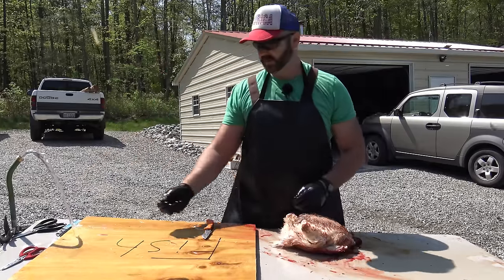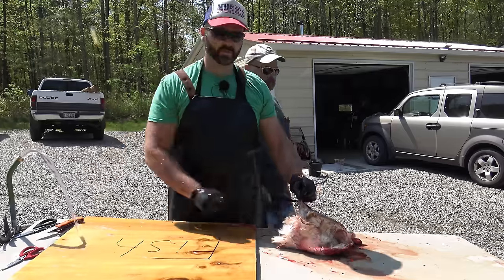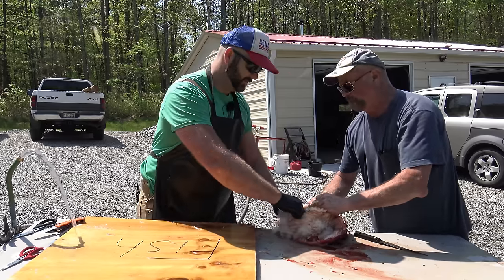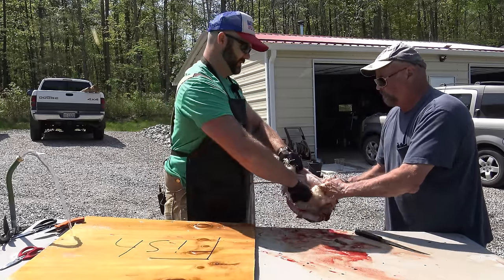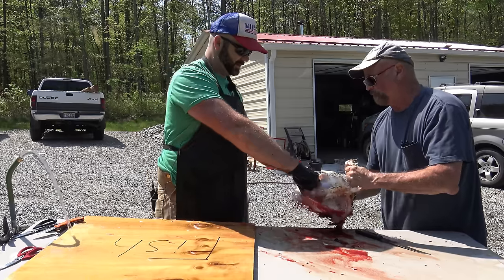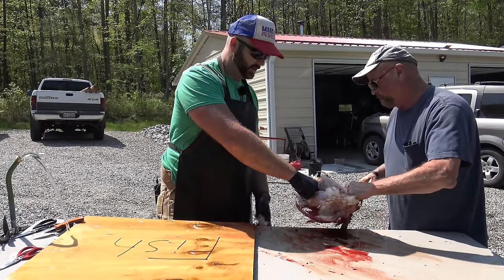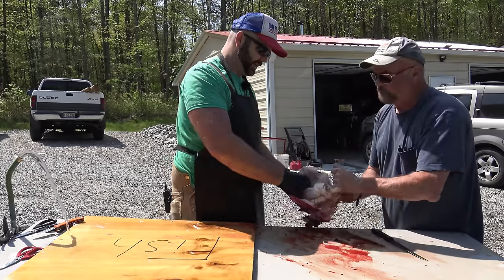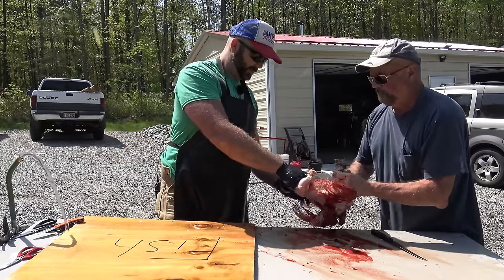We've got our bird right here. We're going to pinch up some skin on the tip of the breast, get that skin loose, and your partner comes in — this is my dad, Daddy Stoney Ridge. You're going to pull the skin off. It just kind of comes off in chunks, sometimes big pieces. We're not scalding our chicken; we are pulling the skin off. If you don't have $10,000 worth of chicken scalding equipment, this is much easier and a healthier way to process your birds because you're not going to eat the skin anyway. The skin has all the bad stuff — fat, germs, salmonella.